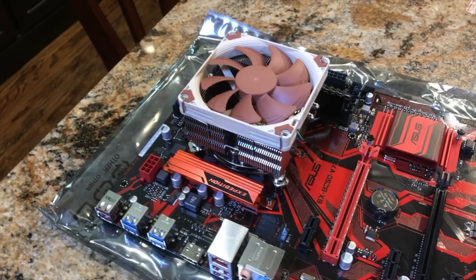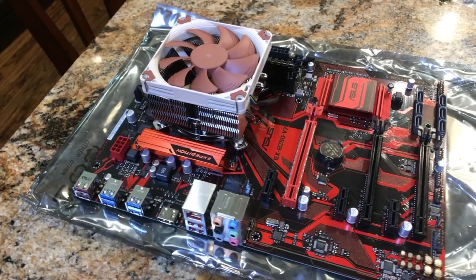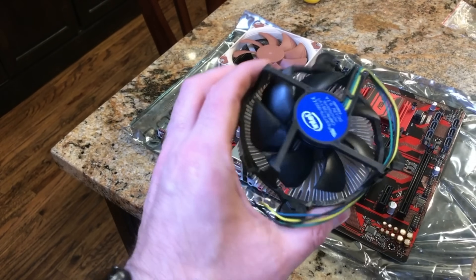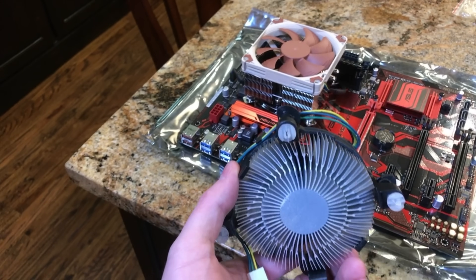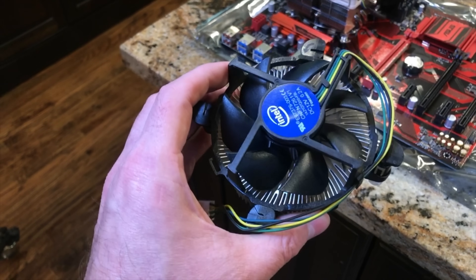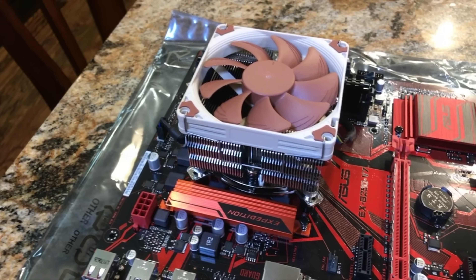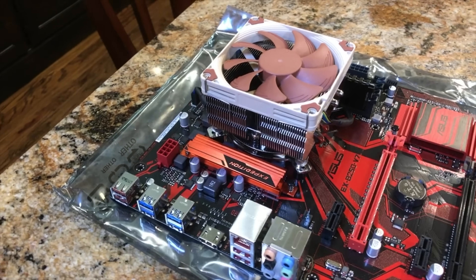I'm not going to go over the installation of the CPU, RAM, and all of that — I have plenty of other videos that cover those topics. One thing I do want to point out is that I did not use the Intel stock cooler that came with the processor. This thing is incredibly loud — louder than all six video cards put together. If you're putting it in your home like most of us are, I highly recommend upgrading to a silent cooler, in this case the Noctua L95. So let's go ahead and put all of that in the miner case.